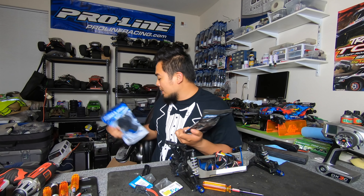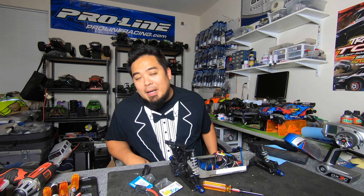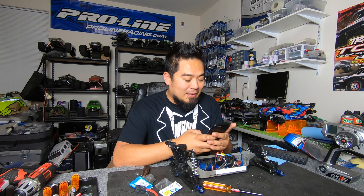The best short course tire around is the M3 Proline Hole Shot. This tire works everywhere, at least everywhere that I run. The only problem is it wears down a little faster, but you will always be on pace with this tire. I just stock up on M3 Hole Shot — sometimes I'll use a Blockade if the track is really low grip, but I don't typically run my short course until after it gets really grooved in or after the dust has worn off.